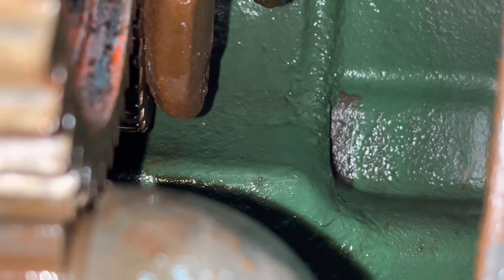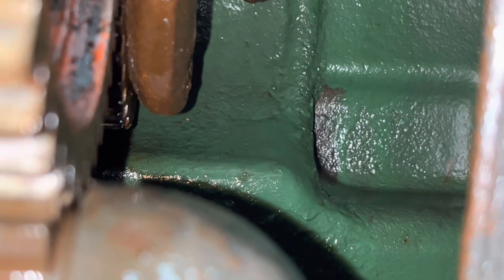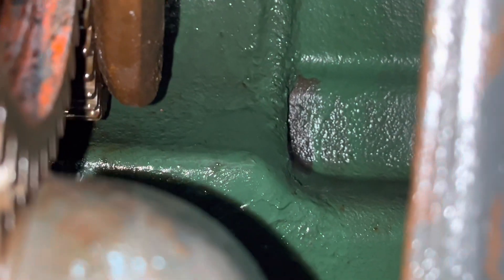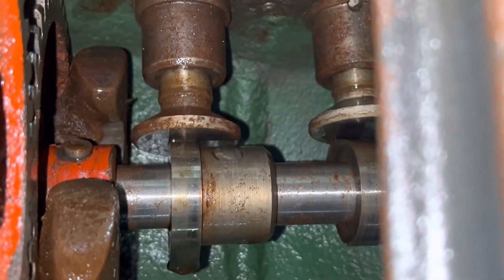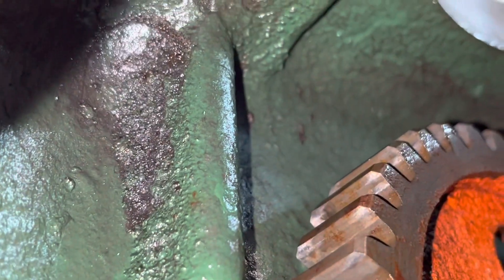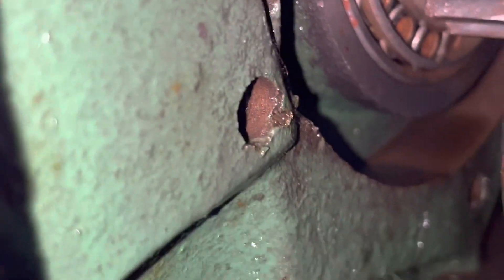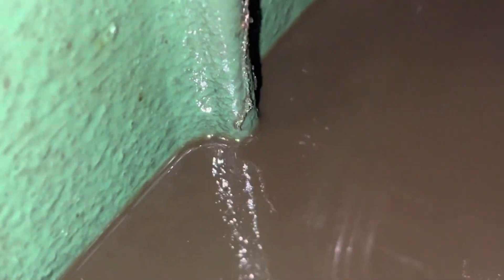I think that might be one of those areas where there's sand pockets. I'm gonna have to take off the other inspection hatch, pull the connecting rod out, and just check things out - that looks suspicious. Anywhere where there could be trapped sand, we want to know.